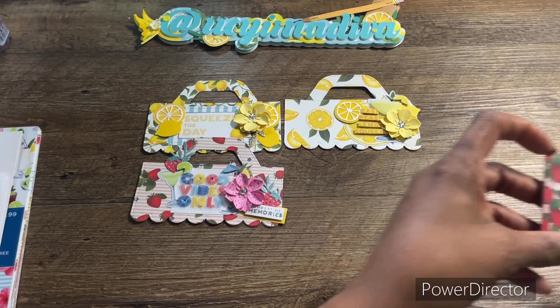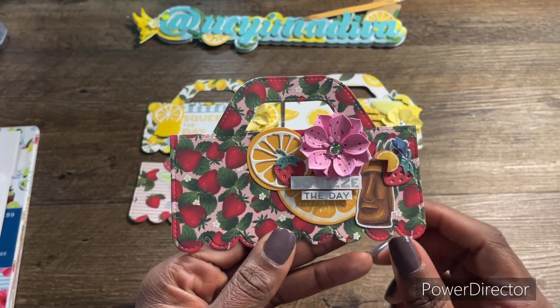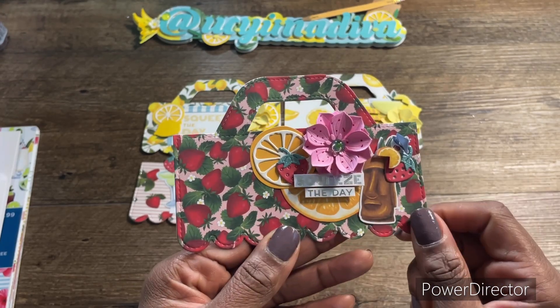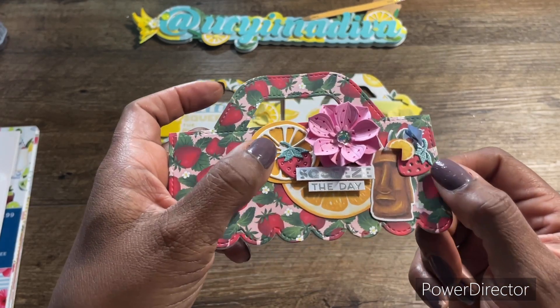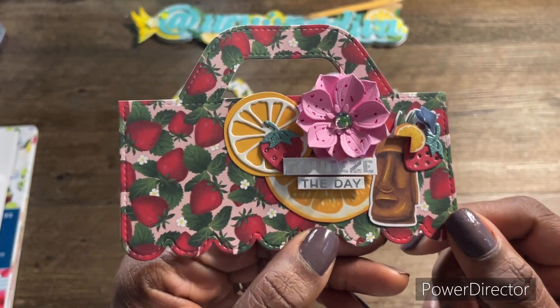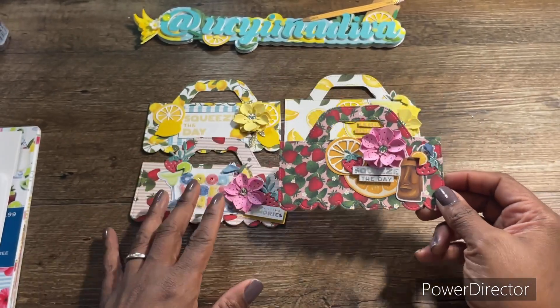Last but not least is this one, which has an orange and strawberry theme. Here is the actual orange, an orange slice or wedge, some strawberries, and a totem pole that also has a little strawberry. I put another one of the flowers there as well.